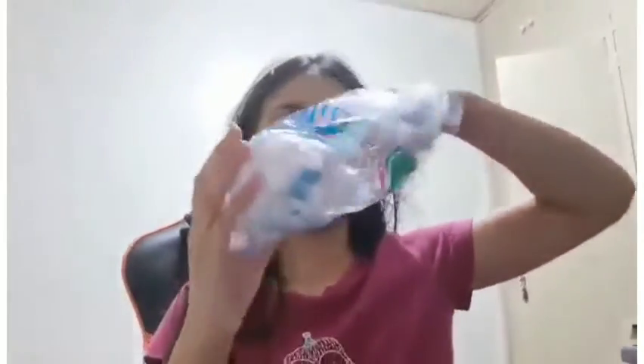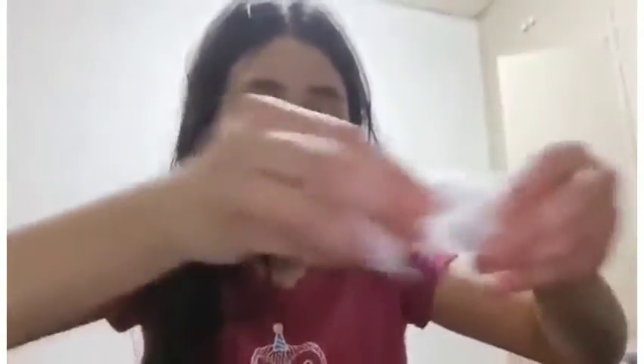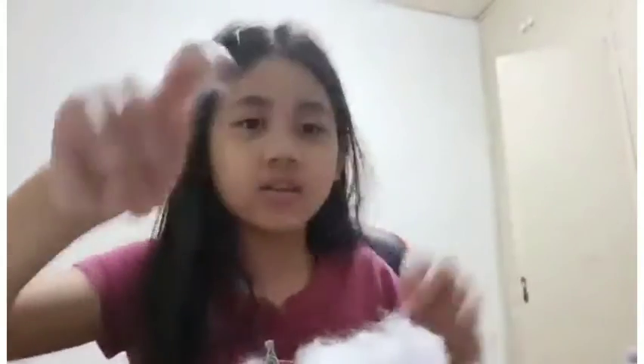Now you want to fill it in with your cotton balls. Get some cotton balls and spread them apart a bit, because they clump together. Then stuff them into your squishy through the hole you left.